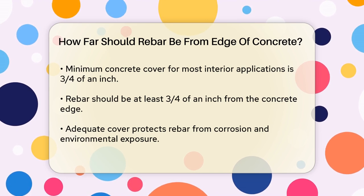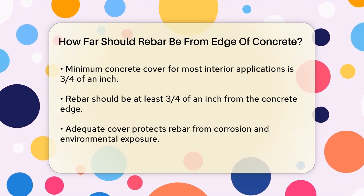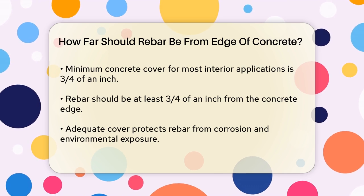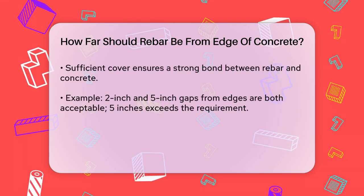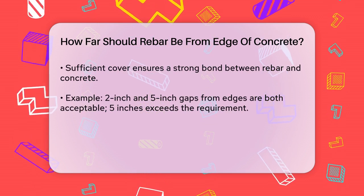This requirement is important for several reasons. First, it helps protect the rebar from corrosion by ensuring it is not exposed to the environment. Second, it provides a sufficient bond between the rebar and the concrete, which is essential for the structural integrity of the concrete.